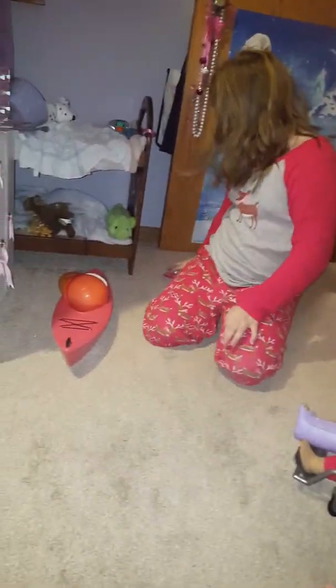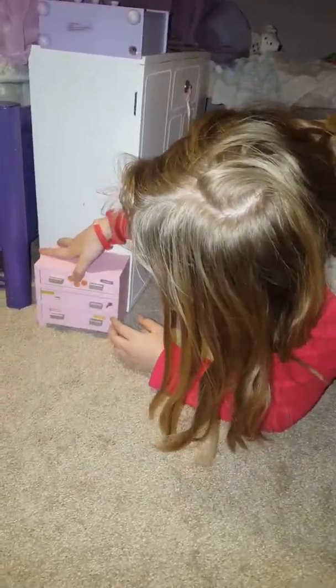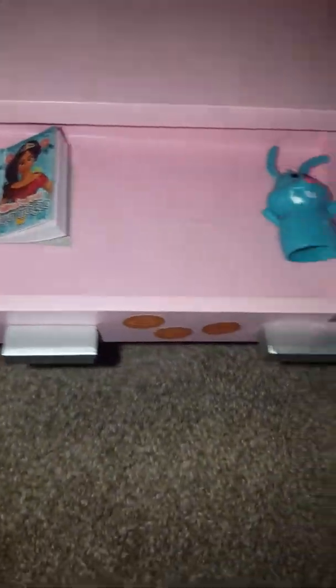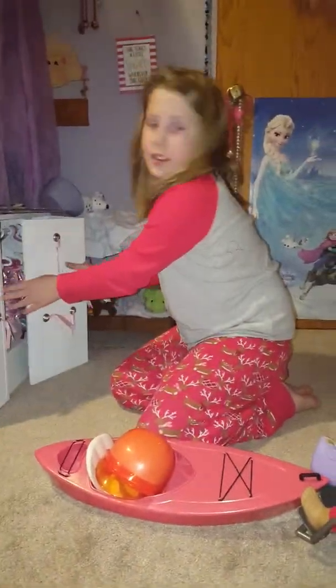Are you ready? Yep. Oh, she passed it. Go!